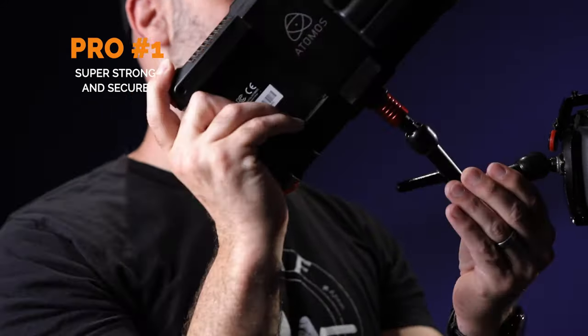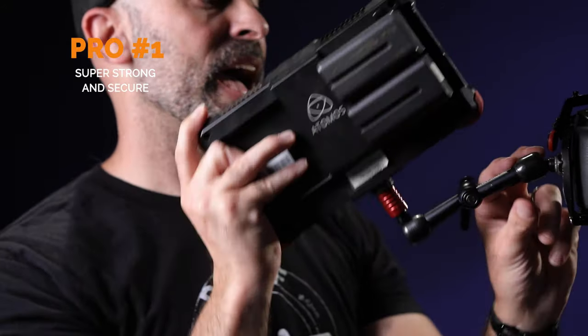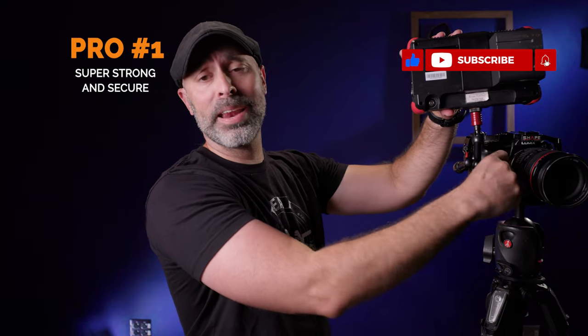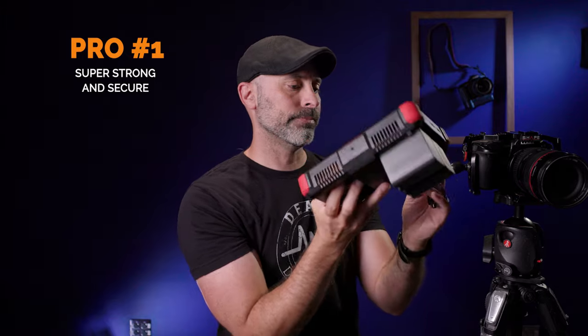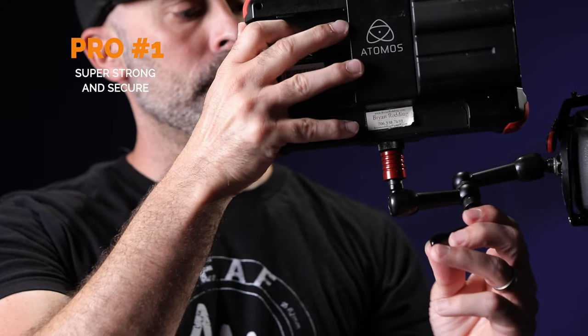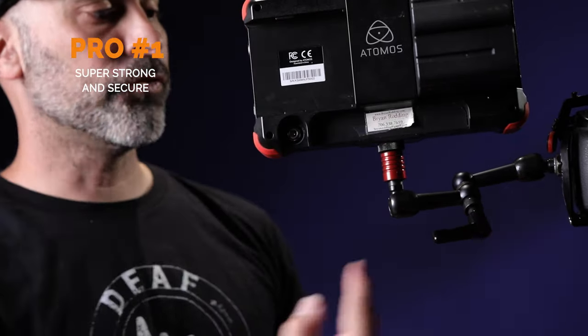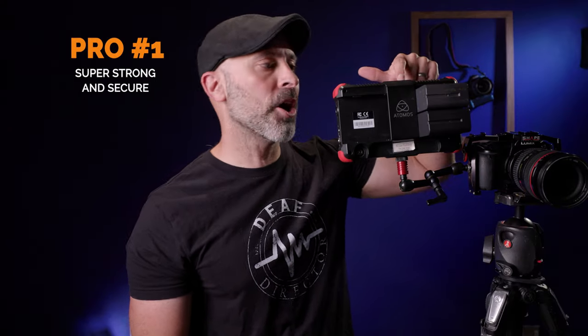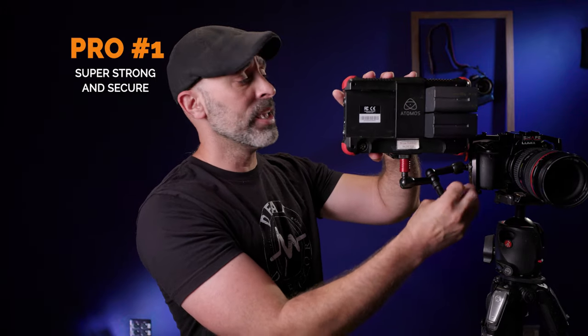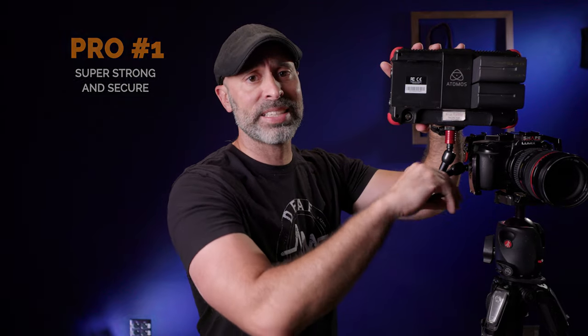What I love about it is that it's so strong. Let's say I want to put it so it comes over like that — I can lock it in, it's on there, it's completely fine, I can move the camera and it's not going to move. Or let's say I need to move it away from the body of the camera — I can move it way over here, lock it in, fully extended with the weight of a seven-inch monitor and two full-size batteries, and it just holds. These things are so strong that I've actually used them as makeshift handles when moving systems — that's how secure it is.